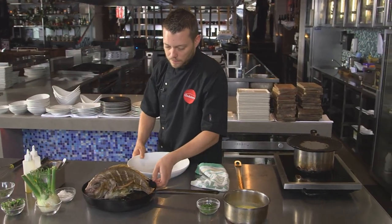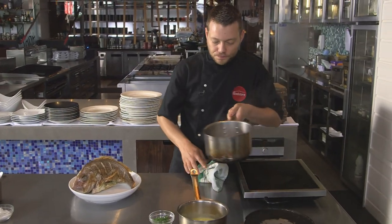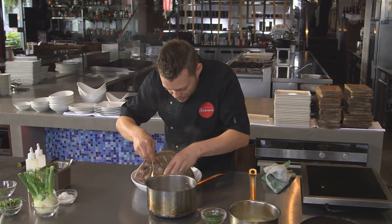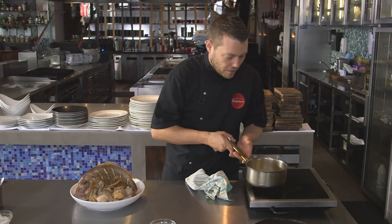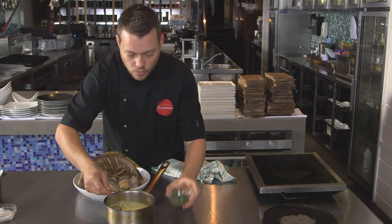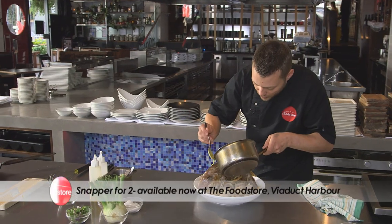Grab a plate, carefully lift the fish up and pop it on the plate. Let's check our clams — they're all ready. Put them straight on the plate. If any clams haven't opened, don't eat it — it means the clams are dead. We've got a beautiful beurre blanc, all seasoned and nice and warm. I'm just going to finish it with some chopped parsley to really freshen the dish up, then pour a bit over the fish and the rest over the clams.